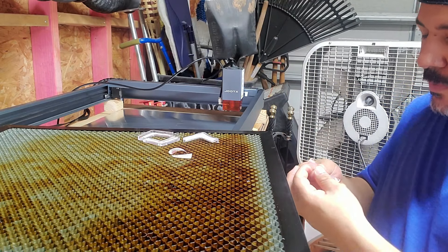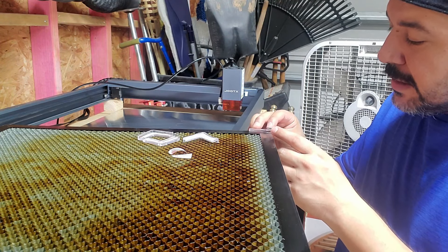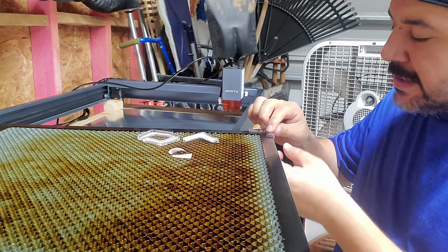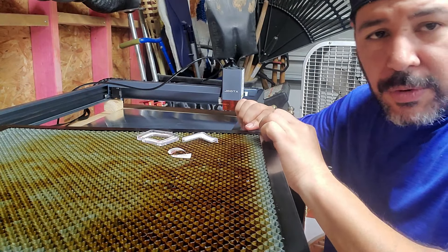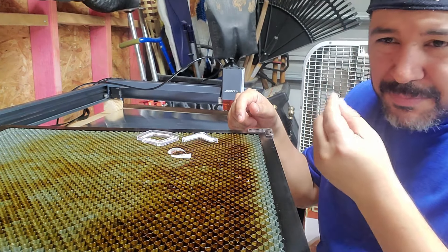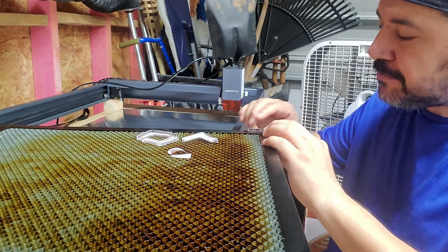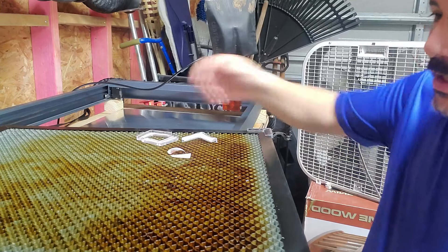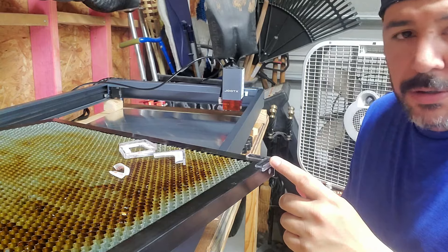That came out pretty good. I just put the corner in first, then one side and then the other side, and once it's down that's it — you don't want to try and pick it back up. It's very thin, thinner than paper — very thin adhesive. And that's how it's going to look, just like that. We're going to do that for all four corners.